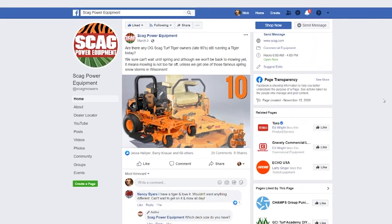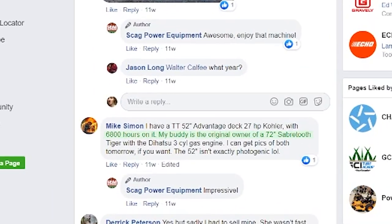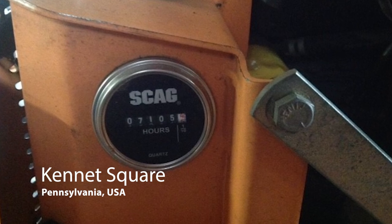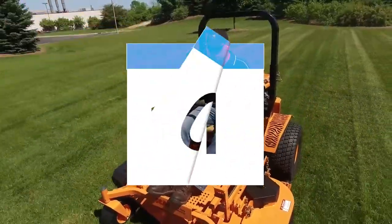One thing that Skag owners already know is that these mowers just last. We are regularly sent pictures of hour meters over 3,000 hours. Here is one from Kennett Square, Pennsylvania, showing over 7,000 hours — that's almost a full year of continuous 24-hour-a-day use.